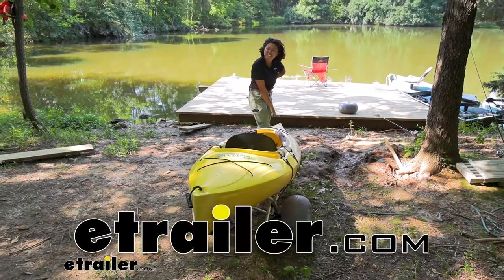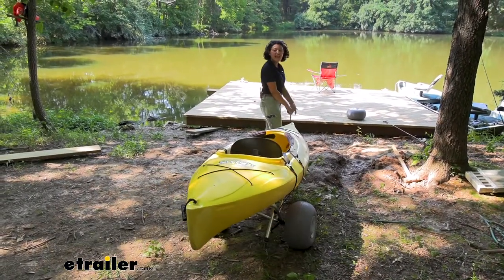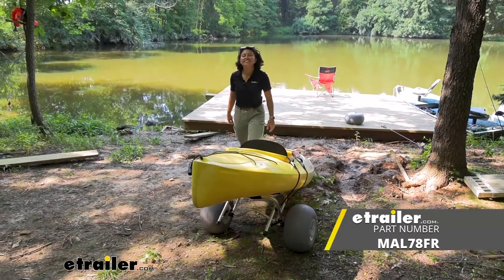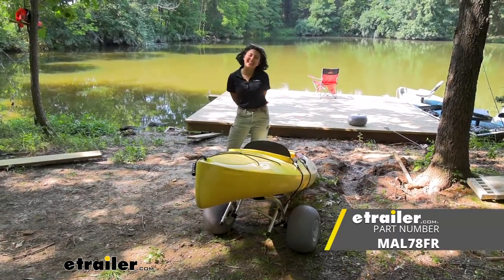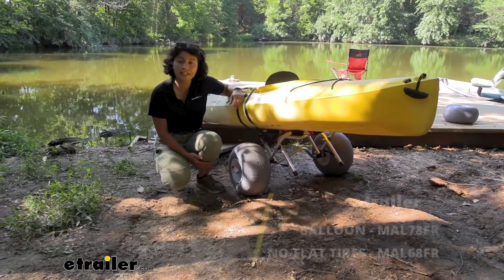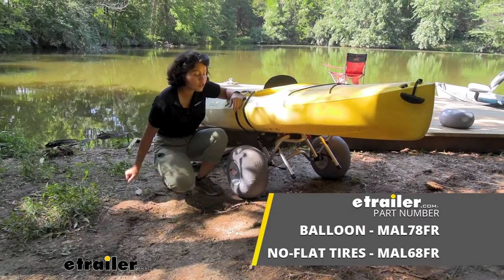Hey everyone, it's Evangeline, and today we're taking a look at the Malone Clipper TRX kayak cart here at utrailer.com. This is the Clipper TRX Deluxe, and you can actually get this with balloon wheels or no-flat wheels.